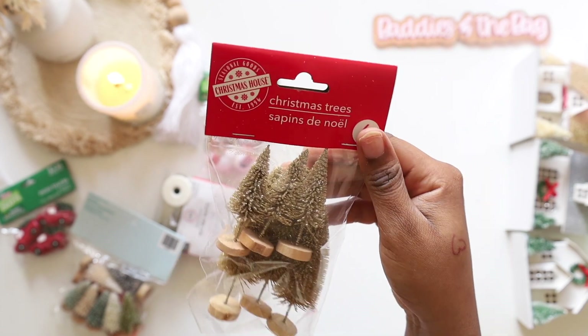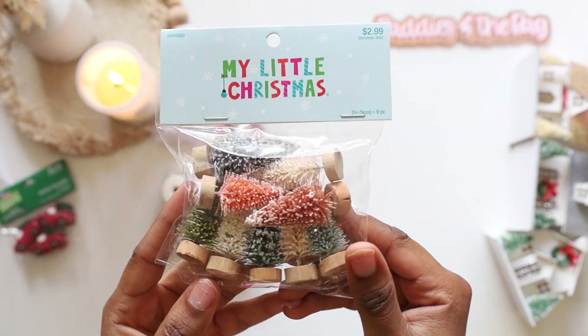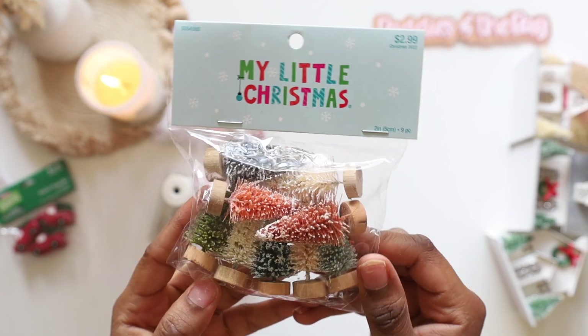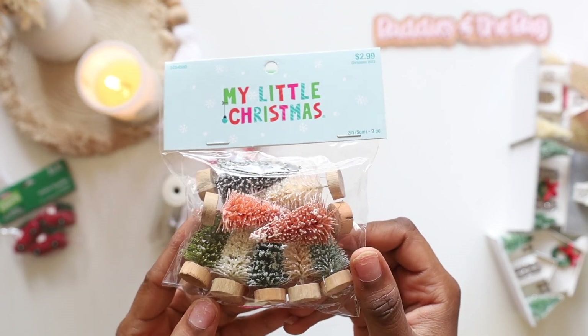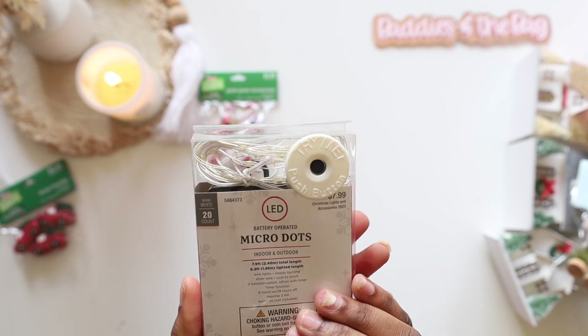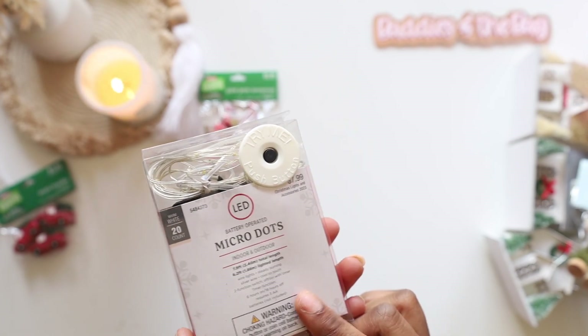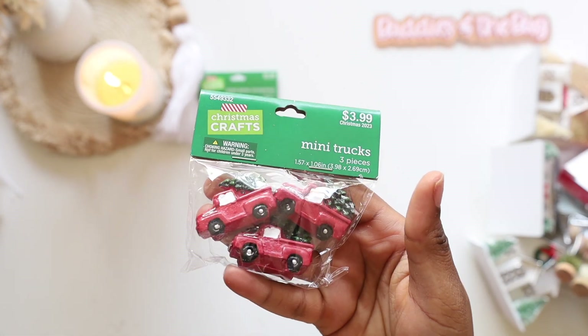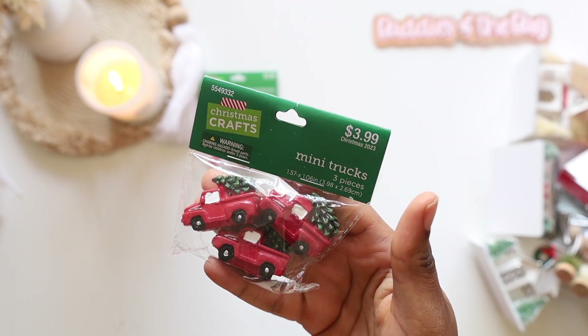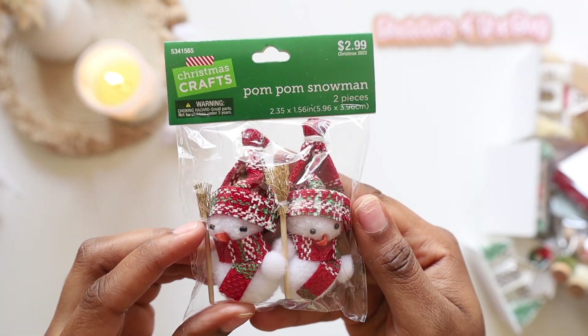I found these mini trees at Target as well. Then I found more trees at Hobby Lobby — y'all know they're 50% off, so they were $2.99 and I got them for $1.50. These mini lights I also got from Hobby Lobby, $7.99 so I paid half off. And these three little mini trees from Hobby Lobby were $3.99, so I paid $2.00.